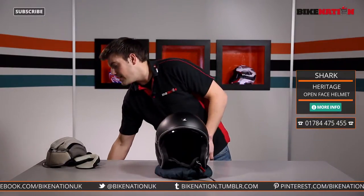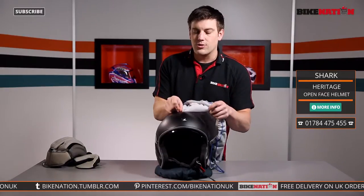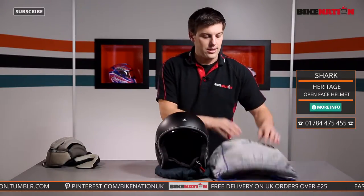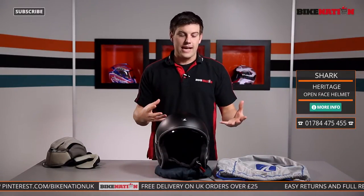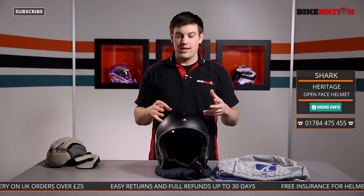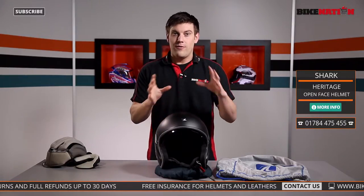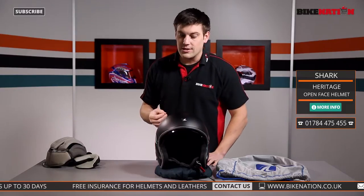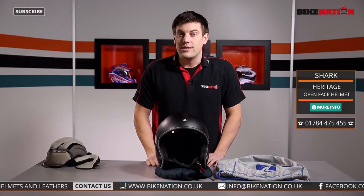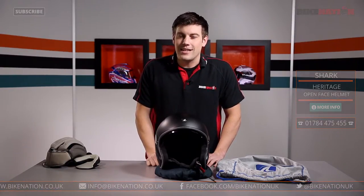So that's the helmet — all the features in a nutshell. Naturally it comes with its own bag, and what's nice about Shark bags is they also have this lining which will stop it being scratched when it's on its side, so when you're not wearing it it's protected. Have a look at the sizing guide to make sure you get the right one for you — size is the important thing. Speak to the Bike Nation team if you've got any questions, check out all the different videos on Bike Nation. Any orders of £25 or more from Bike Nation get free delivery too. Have a look on Facebook and Twitter and I'll be back soon with another video. Thanks for watching.